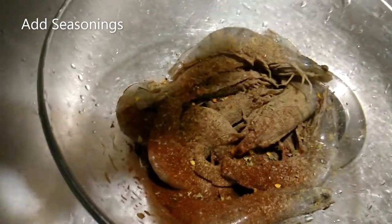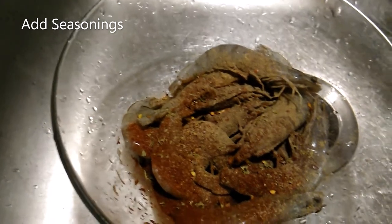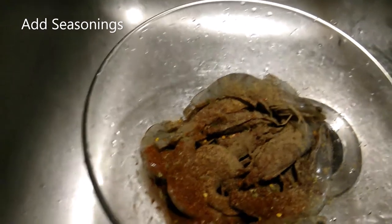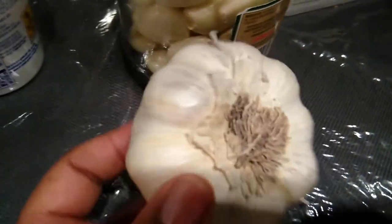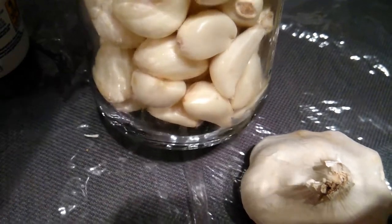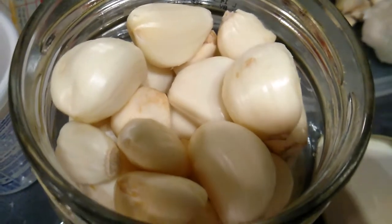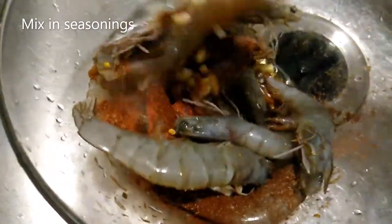I have some brown ginger — brown ginger — and I have some lemon pepper. Adding some lemon pepper to that, and I'm going to add a little sazon, some sazon. I deshelled a whole bunch of garlic so I have all this garlic. I'm going to cut some up in my shrimp — yummy garlic. Add a big clove of garlic right there, cut it up, and I'm going to mix in all my seasonings.